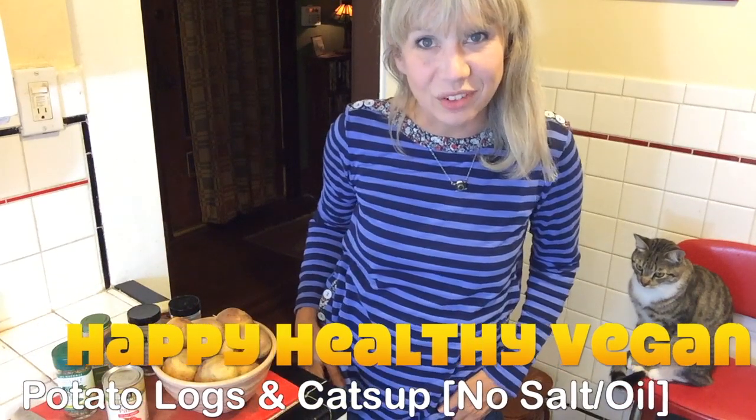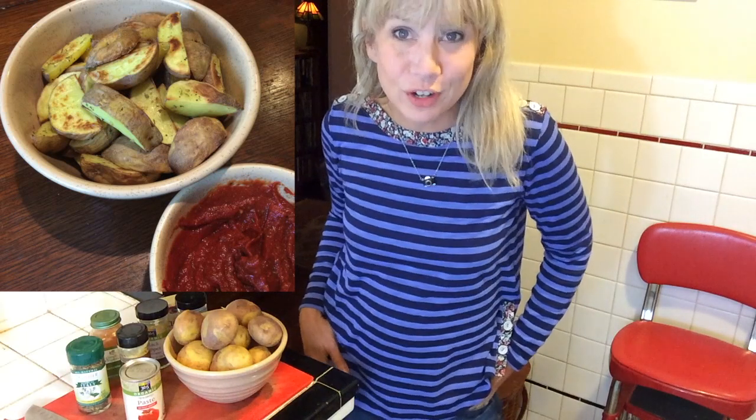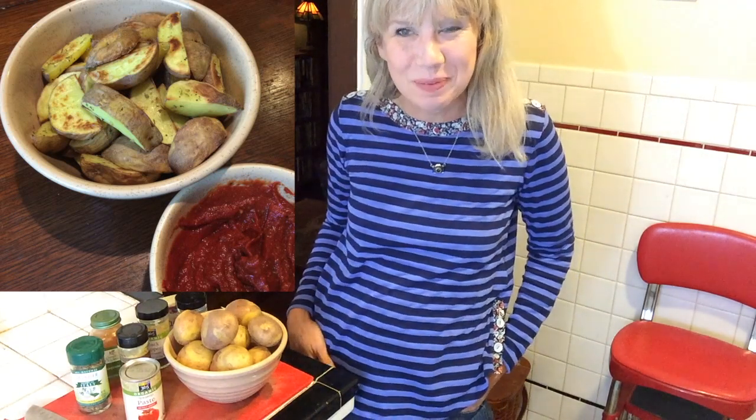Hey, this is Angie for Happy Healthy Vegan and I'm finally back with another recipe demo. So this is for french fries and ketchup, by request for all folks who saw the pictures that I posted at Instagram.com slash happy healthy vegan.